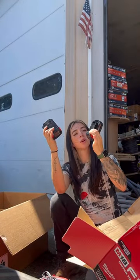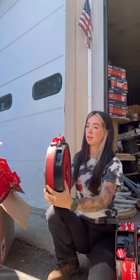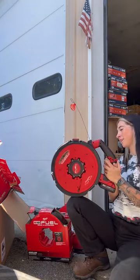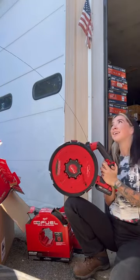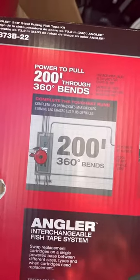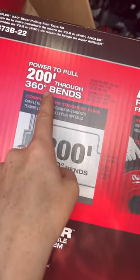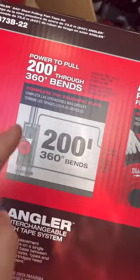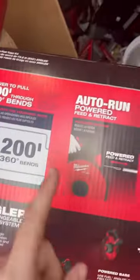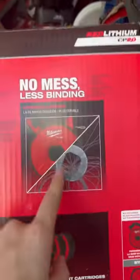It comes with two 2.0 batteries. This one's 240 feet of steel. The box says it has the power to pull 200 feet through 360-degree bends — we are gonna test that. There's an auto-run powered feed and retract, which is awesome, and no mess.